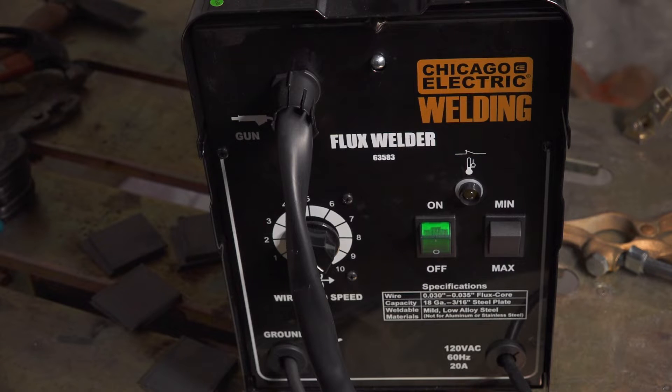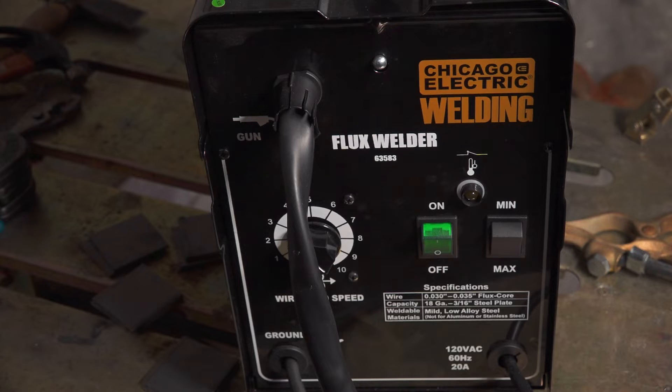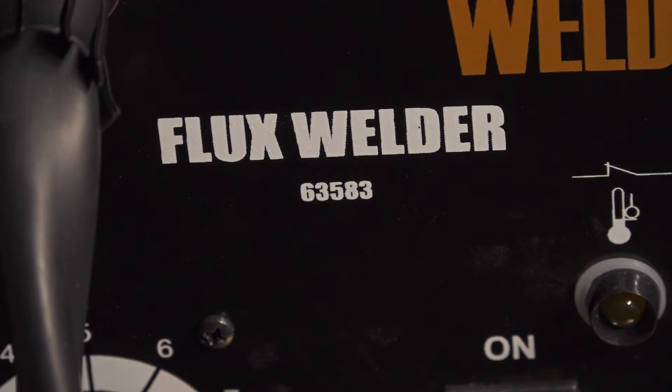Just as a reminder, this is the Chicago Electric 125 amp flux core wire feed welder — that's what it says on the box. But it's actually the same welder as their older 90 amp flux core wire welder. If you look at the spec sheet, all the specs are the same. It's basically the identical welder — they just took a higher spot in the output curve for the box marketing. The output is the same, so this is basically the 90 amp / 125 amp flux core welder from Harbor Freight.